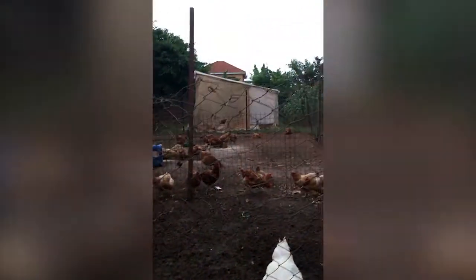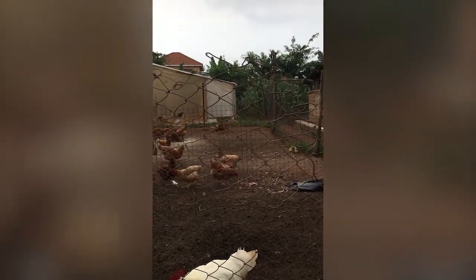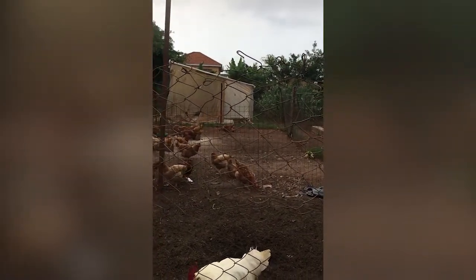These are for meat. These ones are for laying eggs. They are not the local chicken — they are croilers, a cross between the exotic and the local.